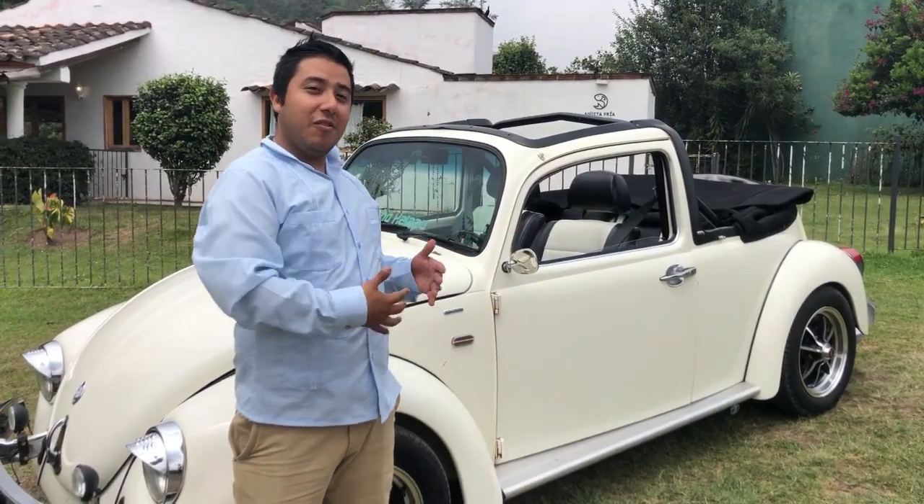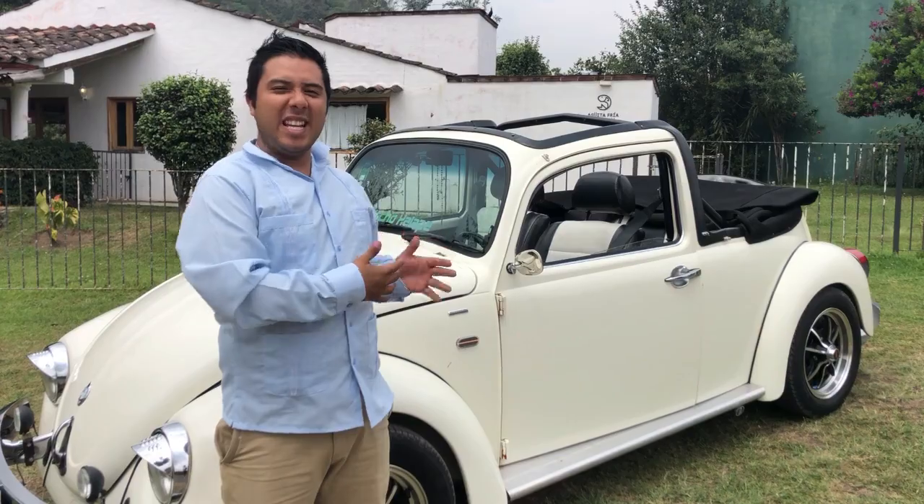Les presento al Capricho, a nuestro Capricho, que ese es su nombre y espero les guste.